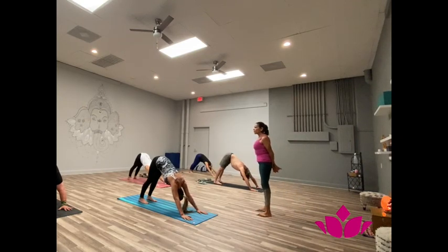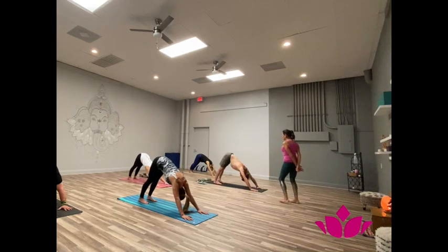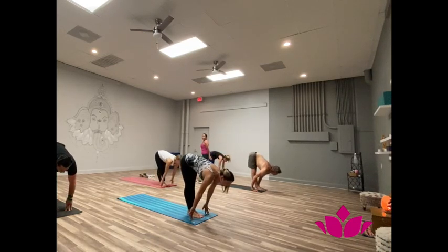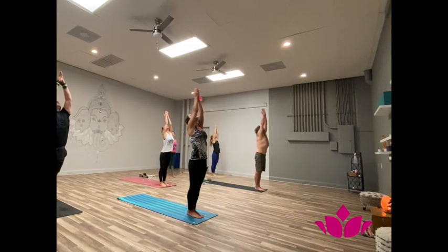One, two, three, four. Four, five. Bring your feet to the hands. Inhale, head up. Ashto, exhale, all the way out. Now inhale, hands up. Reach. Samasthi.